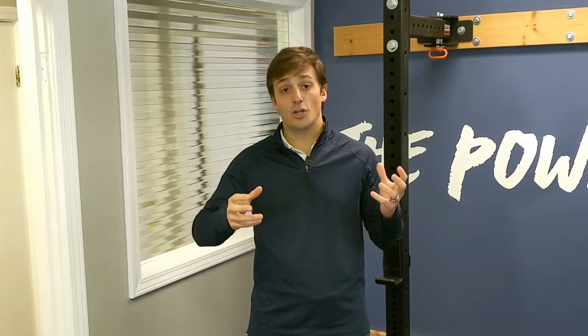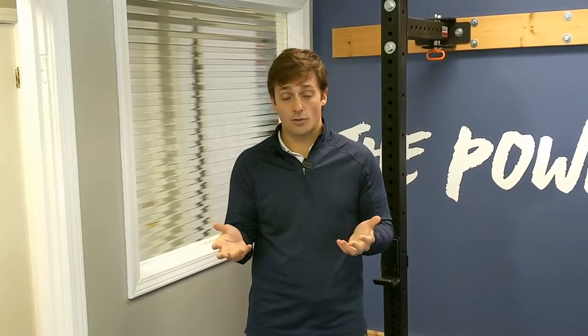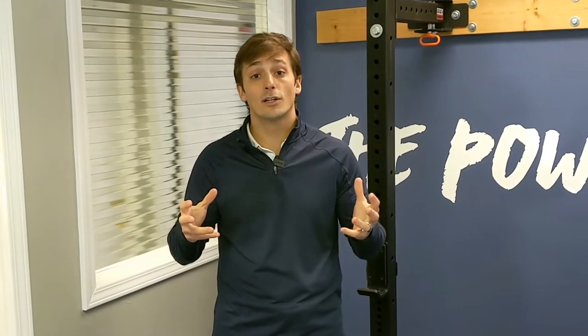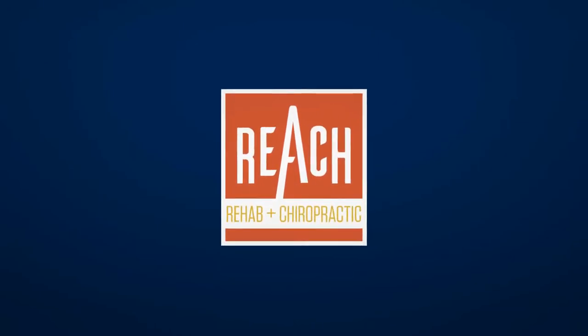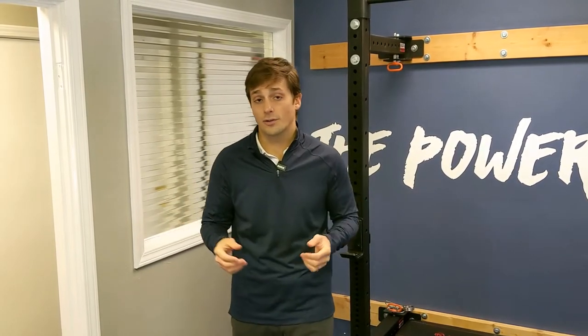So what we're going to do is start with a position in developmental kinesiology called three months supine. We're going to use that position because it looks similar to a crunch and we can get similar activation or stimulation from this position as we would from a crunch anyway. First I'll show you what three months supine looks like, and then we'll do some variations on top of that to hit our seven crunching alternatives.